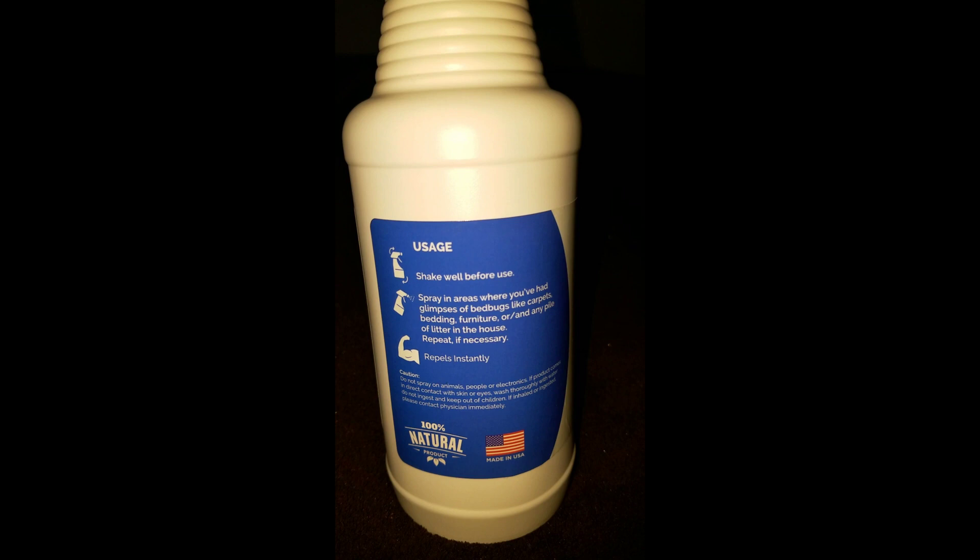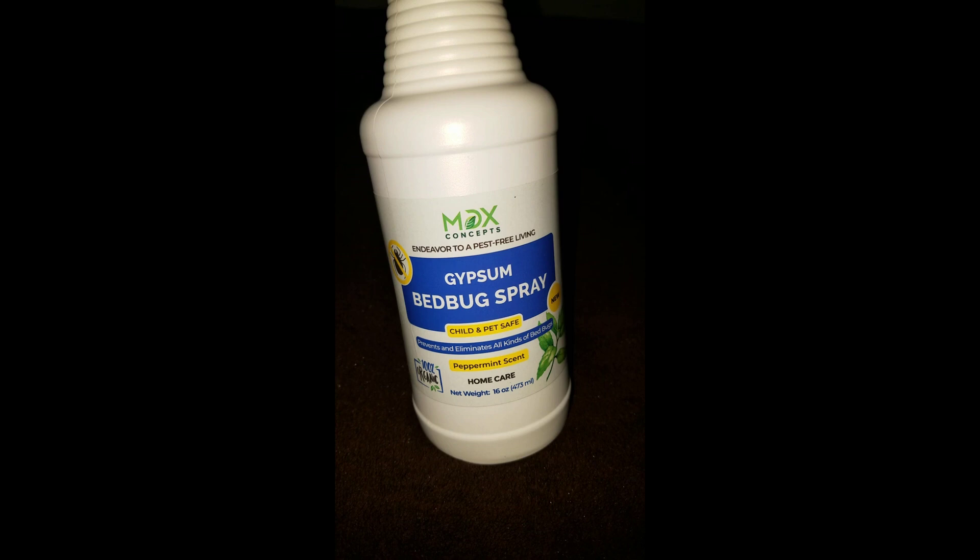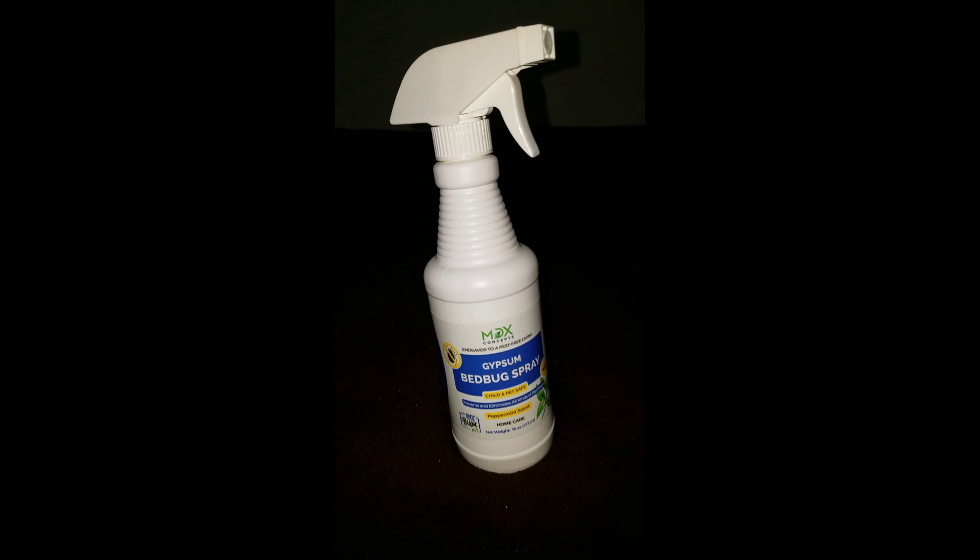I'm just going to be spraying the bed. I will be spraying the carpet off camera, so we're just going to be spraying the bed right now.